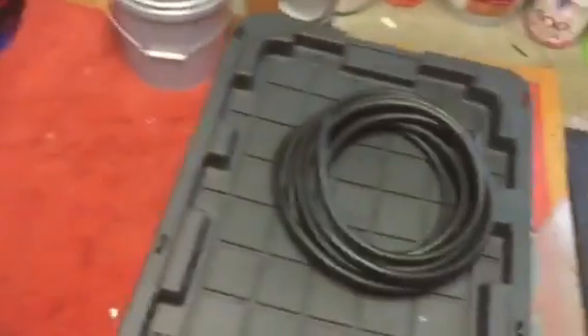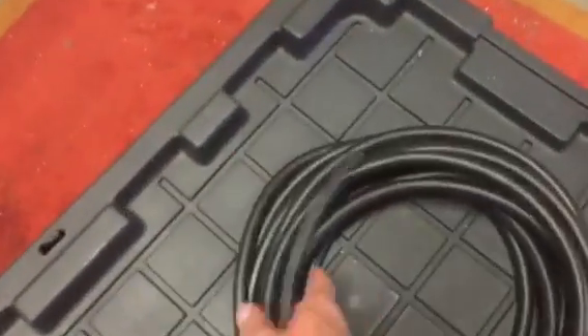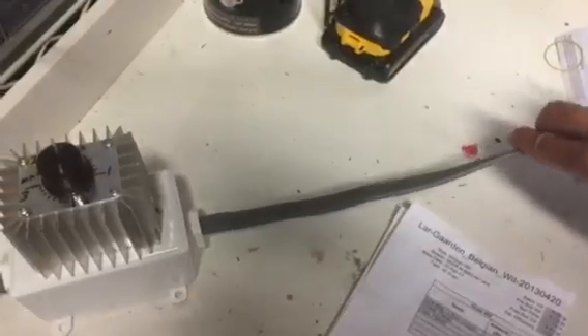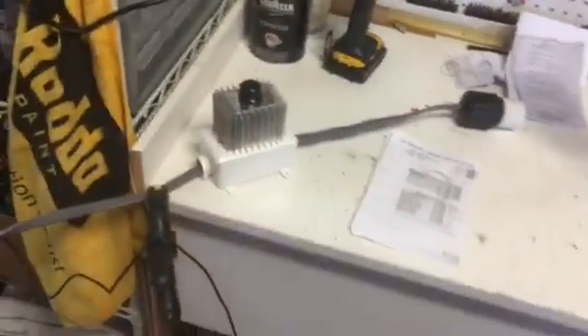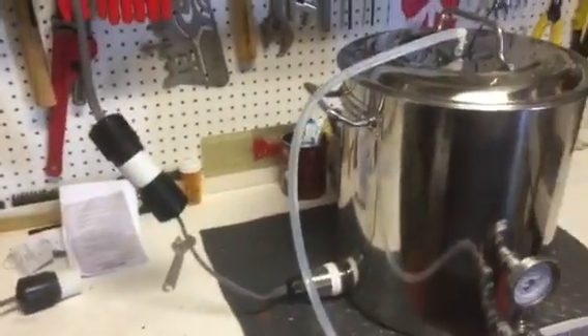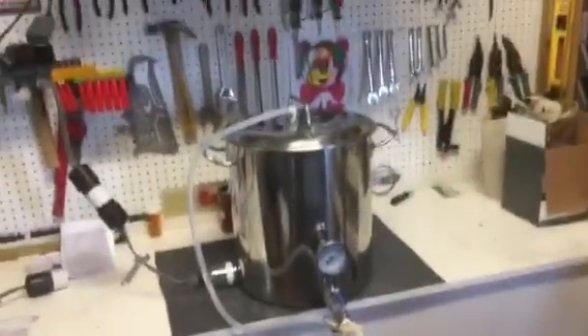I'm just about to change the wires over now — I've got some soft core wire to hard-wire it in properly with some nice soft wire, because this stuff's pretty rigid. I'll hard wire it in through the wall to the mains, because this is where the setup's going to be from here on out. Pretty happy with it so far, things are going great.